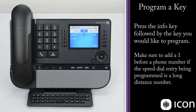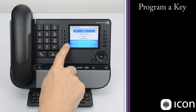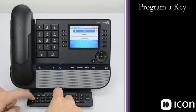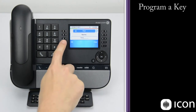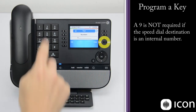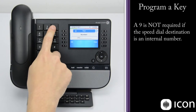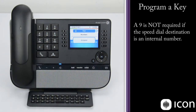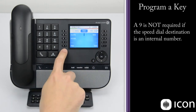If we'd like to program a speed dial for an internal number, we can do that too. Select a blank key, enter the name — I'm going to program in Tess as a speed dial. Enter Tess's name and select OK. I happen to know that Tess's extension is 2330, so I'll enter 2330, select OK, and that has been accepted. If I clear back out to the main menu, you can now see Tess has been programmed as a speed dial.